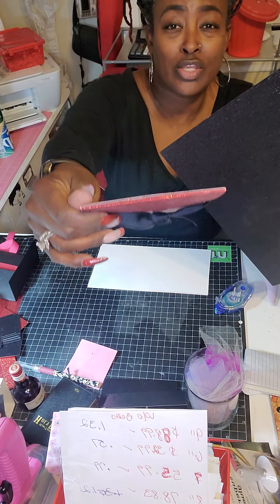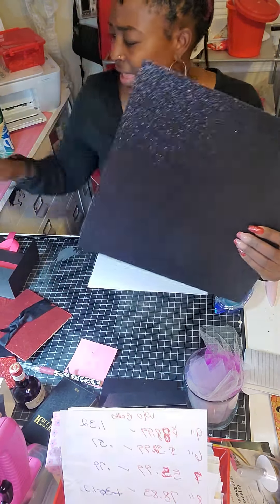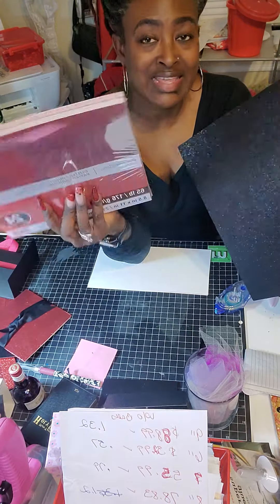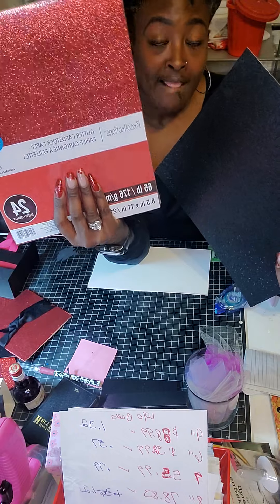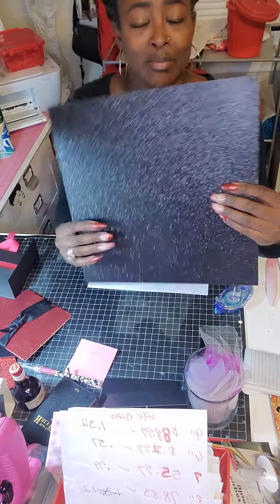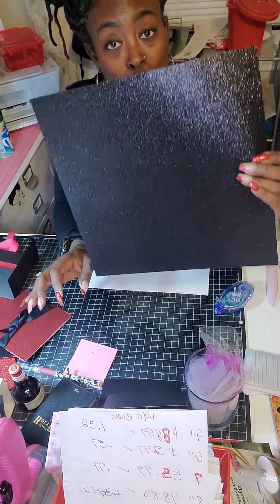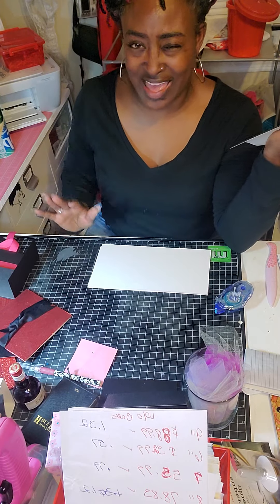I also used the 8.5 by 11. The only reason I used 8.5 by 11 is because they didn't have it in all red — they didn't have an all-red pack of 12 by 12. With the 12 by 12 I can get two pieces out and make one card, but I can only make half a card with the 8.5 by 11. Got it? Okay, if not, keep watching.